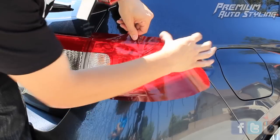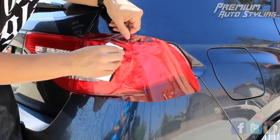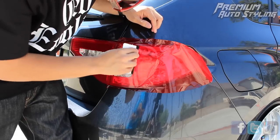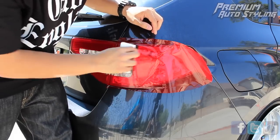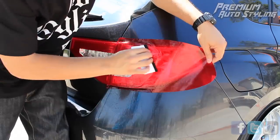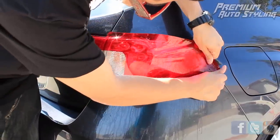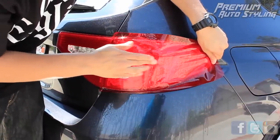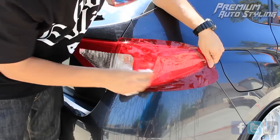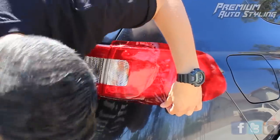If you take a close look at these taillight overlays, you'll notice there's a lot of excess vinyl on the edges — this is called bleed. One of the most obvious differences between Premium Auto Styling and other brands is that Premium Auto Styling provides a lot of bleed area on the edges because it's a lot easier to work with. You're able to grab the bleed area and stretch it without touching the inner part of the vinyl, so there are no fingerprints left over.